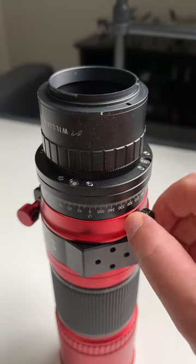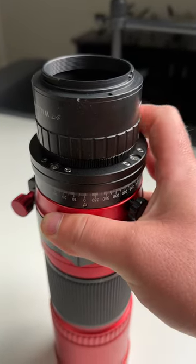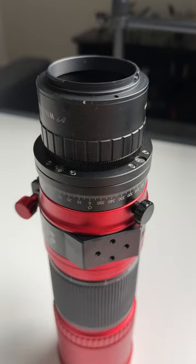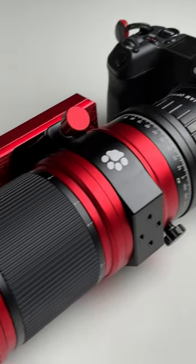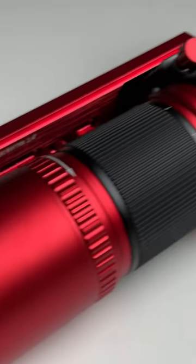Lastly is this little screw right here. We can unscrew this to rotate the camera with respect to the telescope, which makes mosaics and framing super simple. And that's why I think that if you're getting into astrophotography, the William Optics Red Cat 51 is one of the best places to start.